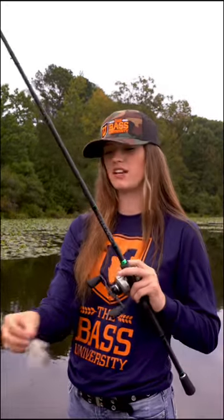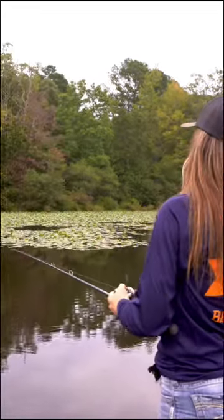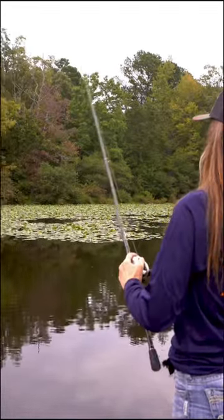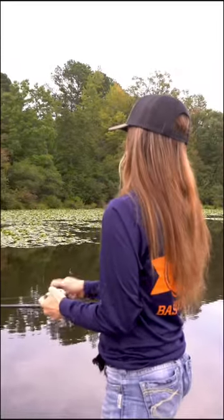For medium to heavy cover like lily pads, what I like to use is a swim jig. They're super versatile — you can use them all year round and they come through cover super easily. You can just throw it right on in there, weed your way through it, adding some pops and pauses along the way. You can rip it through there if you want.